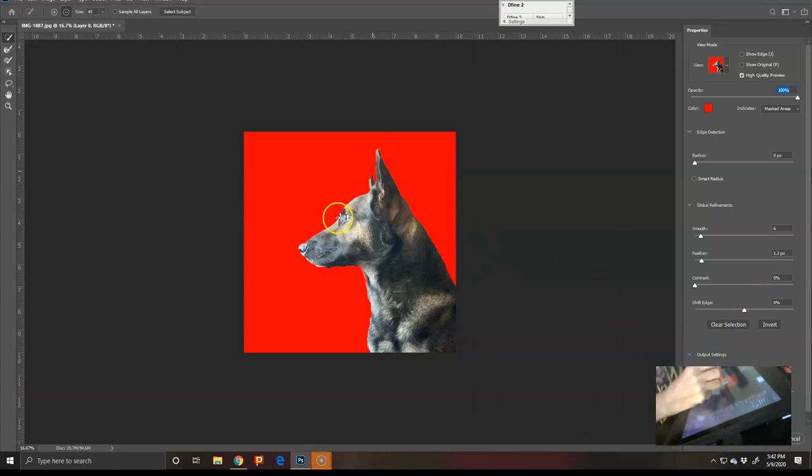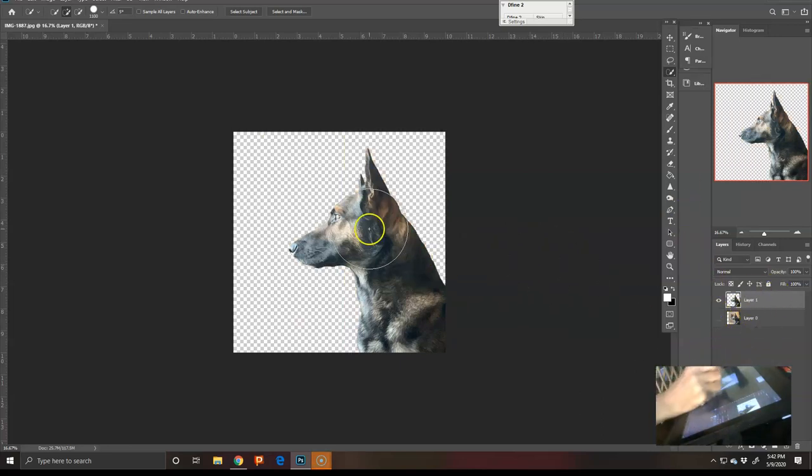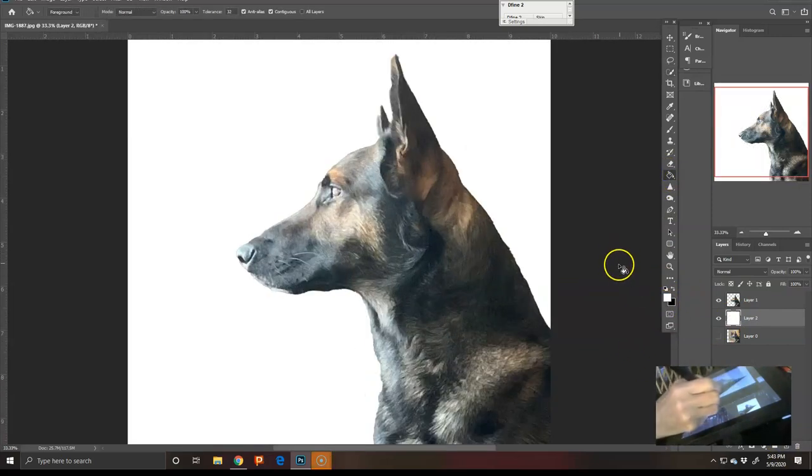I like him looking back this way because he's looking into his past — this one's telling the story to me. I'll just hit Ctrl+J, take him out, still leave him down there, and then decide what I want to do with the background. Sometimes I know right off and sometimes I don't, so since I don't yet I'm going to fill it with white so I can see what I'm working on.